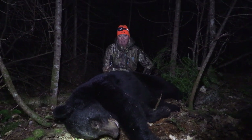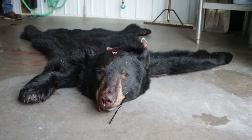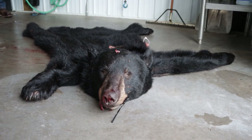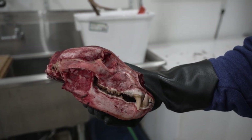Last fall, after I harvested a black bear, I brought the hide to a taxidermist — which is a story for another day — and I brought the skull to El Cheapo Skull Taxidermy to be cleaned and whitened to display in my house.